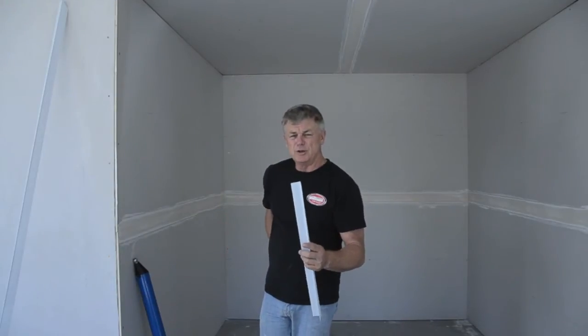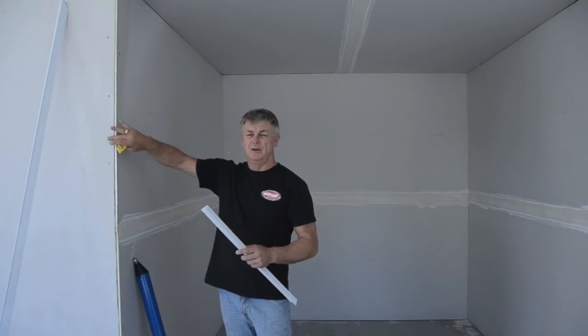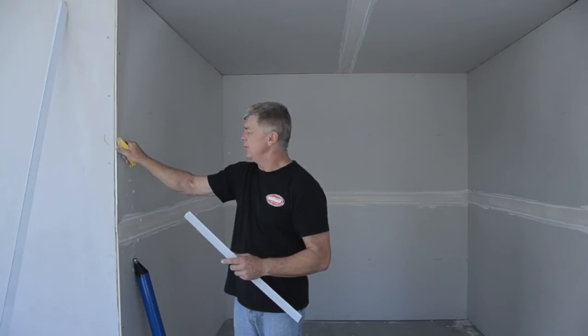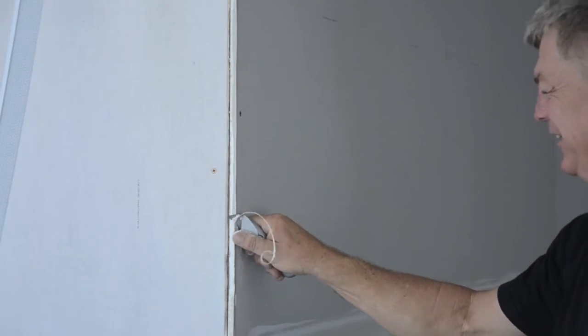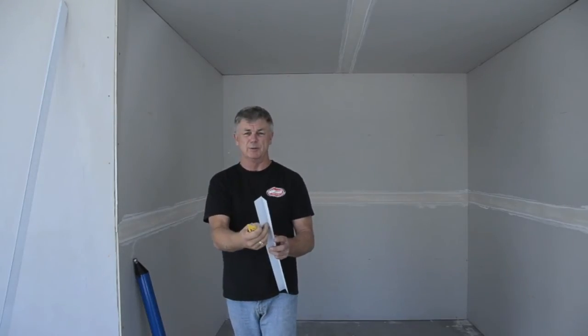Before you put the bead on, you must make sure you have a 5mm setback on the angle. If the board is flush, simply pare the edge away so the inside rib is not being impeded.